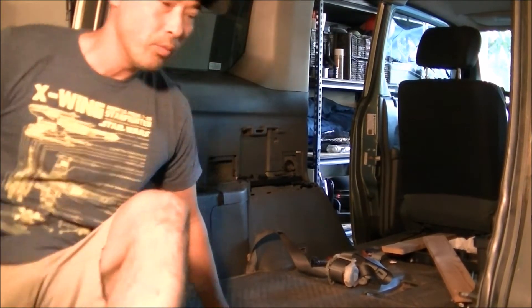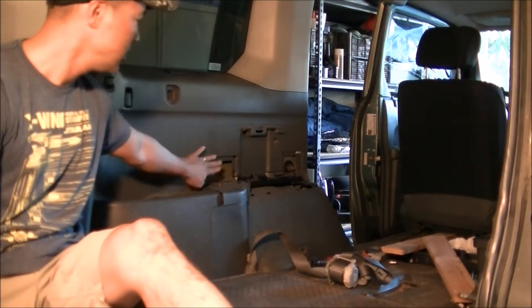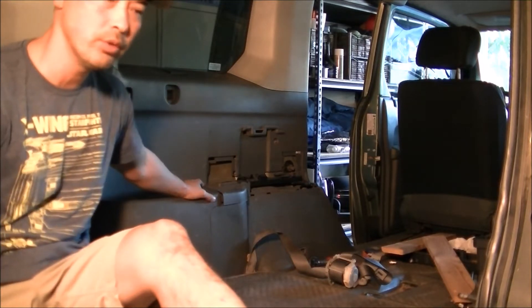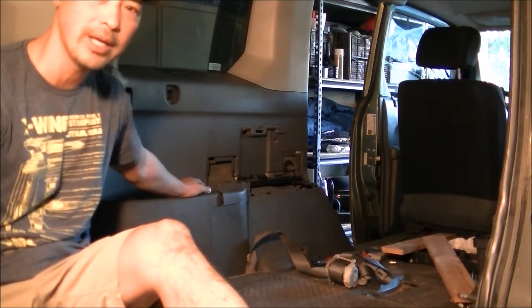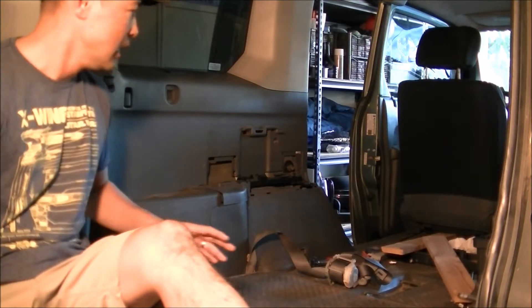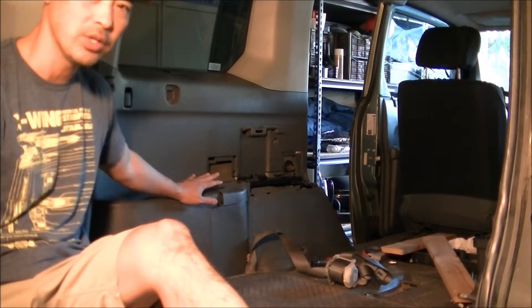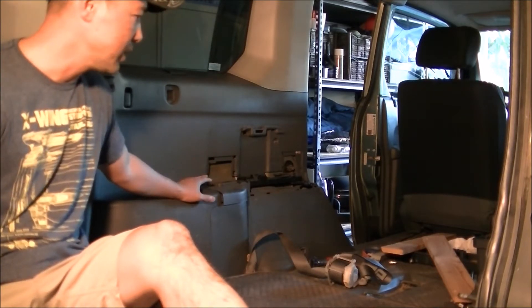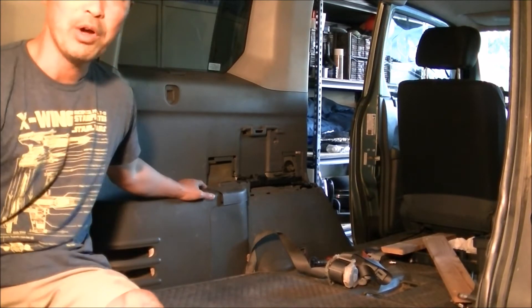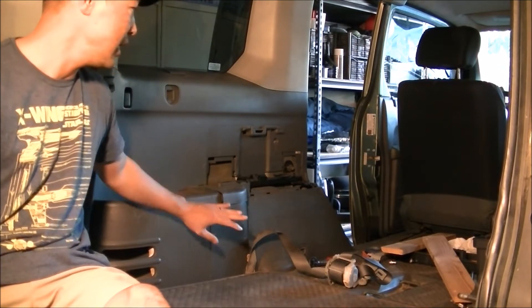Hello! Today we're going to take apart this rear side panel. I had taken it apart before and was looking around YouTube for instructions on how to do it. I couldn't find any, so I had to figure it out myself. I put everything back loosely so I could show you how to do it. Since I couldn't find any videos, I'm going to make one.